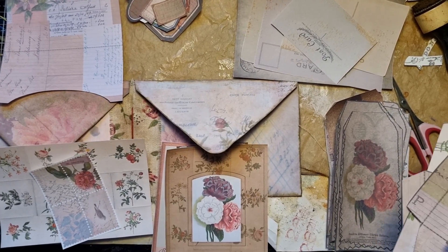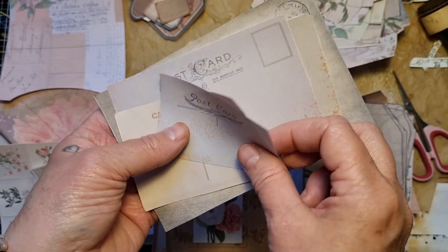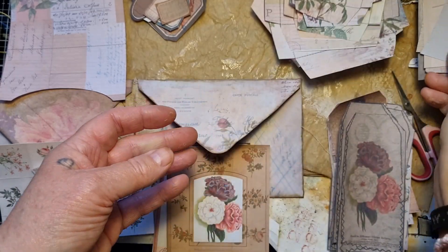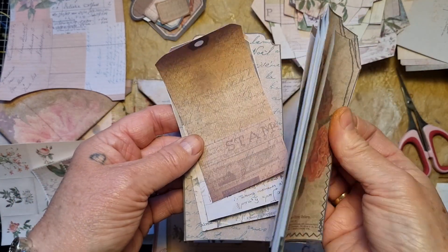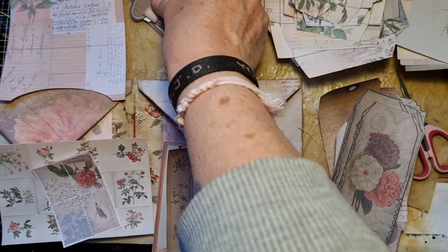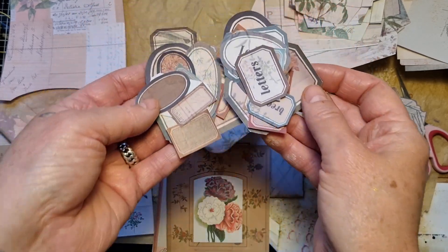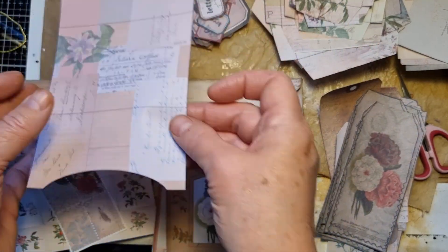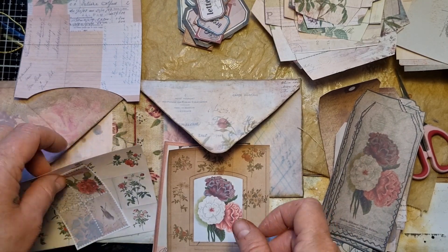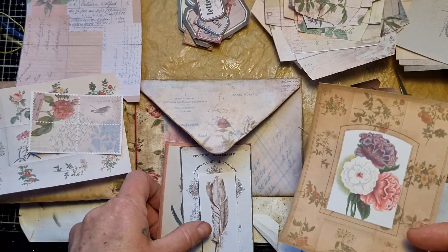I've sorted my stuff a bit. These are pockets - big ones, small ones - just some postage cards that you can make into journaling cards or whatever. All the tags, big ones, and some small ones in between. Beautiful kit as well. Here I've got some labels - some have names, some have nothing, they're empty. I've got another little envelope thingy here that I want to use as well. Then I've got some nice cute little ephemera, small ones and some more.